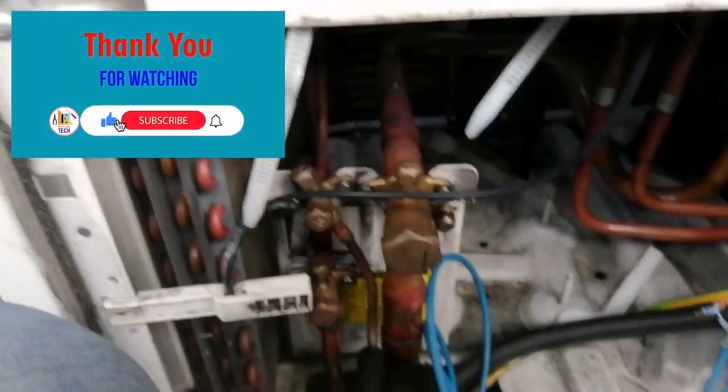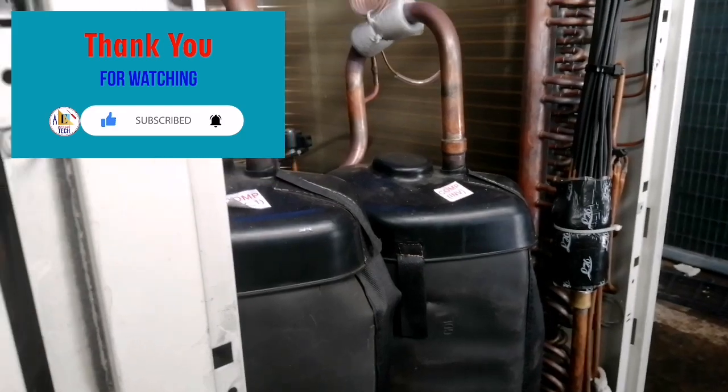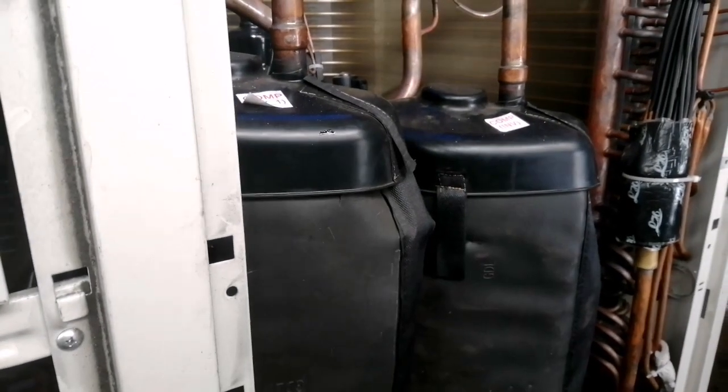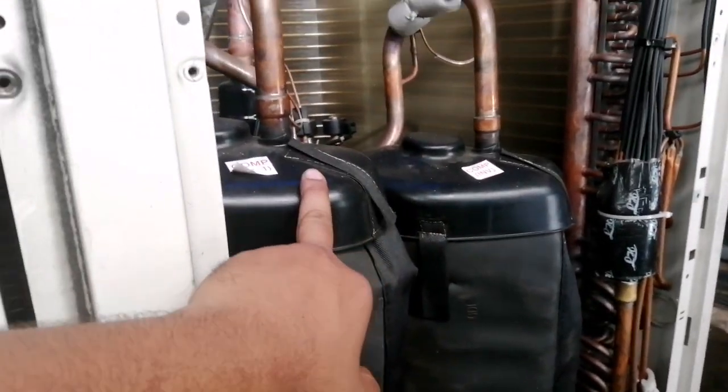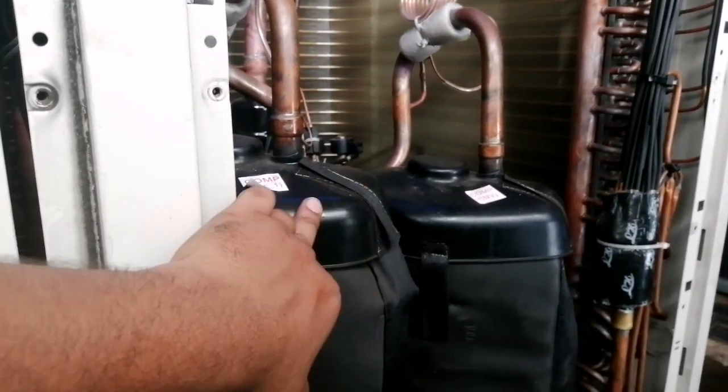Hello friends, welcome back to EasyChillianTech. Thank you for watching all my previous videos. In this video, we are going to disconnect these two compressors from our VRF outdoor unit — 50 kilowatt. As you can see here, one is an inverter compressor and one is a fixed one, and these two compressors are faulty.